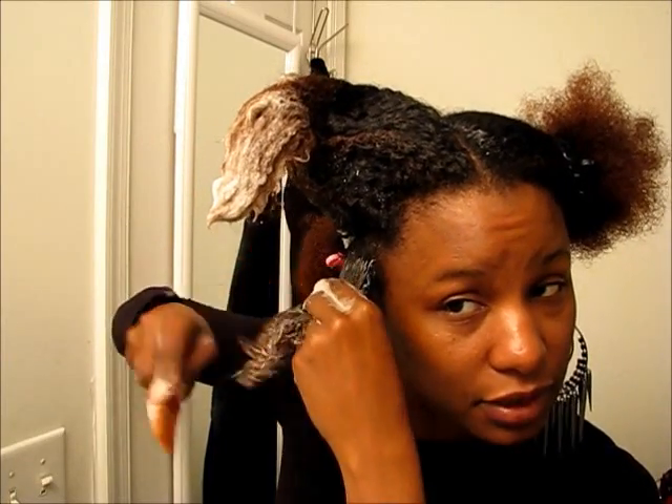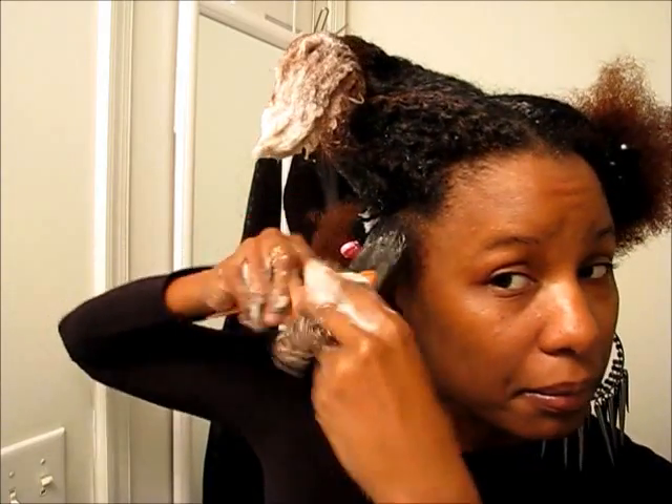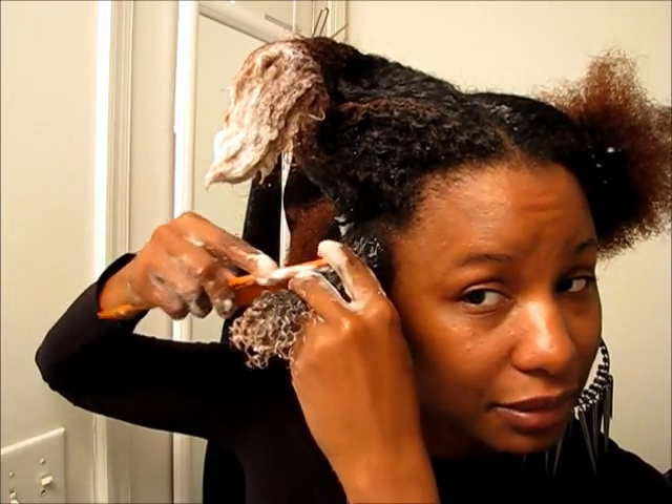You want to make sure your hair is as smooth as possible, so that's why I'm going back with the smaller comb — because you want your curls to be as smooth as possible.